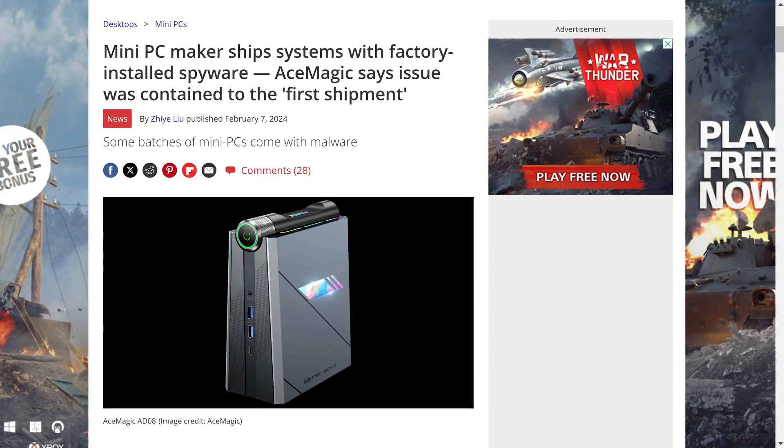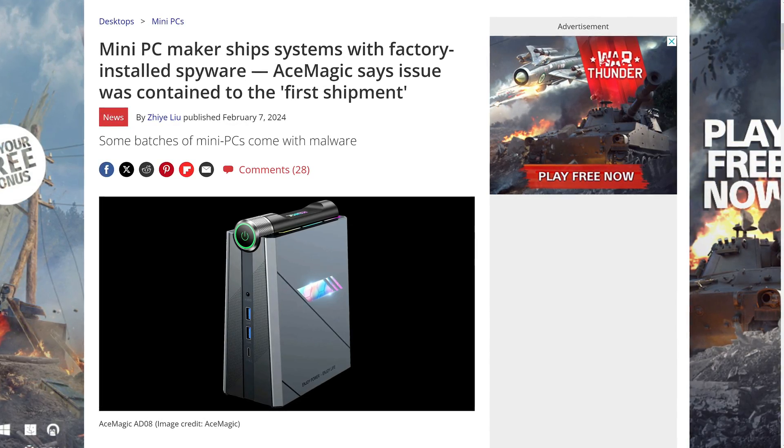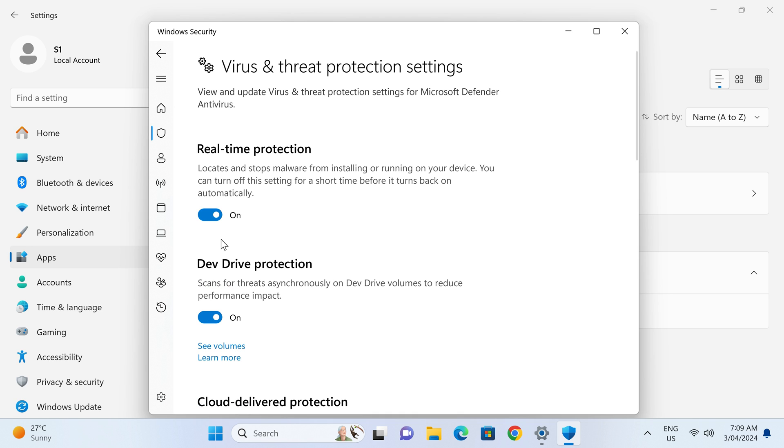AceMagic's S1 became infamous for its pre-installed Windows OS with malware on it, putting every Chinese brand under suspicion. I was surprised that I missed it in my review considering my rigorous tests. After hearing about it, I fired up the previous S1 Mini and it turns out Windows Defender had been turned off completely on my review unit. When I turned Defender back on, it found the malware on its first scan.